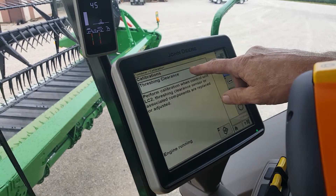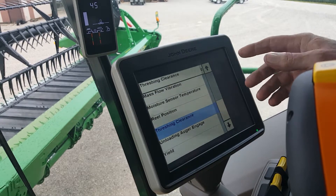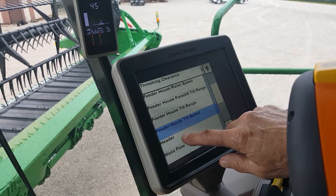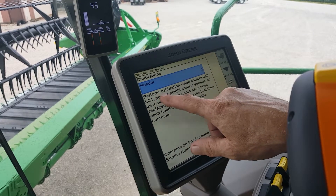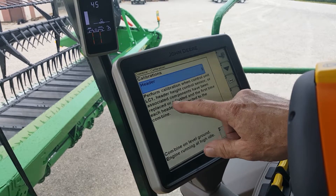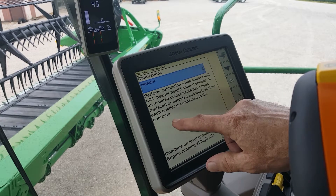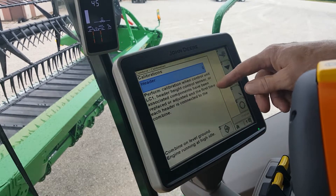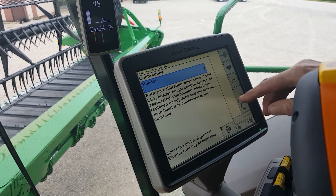Next you'll want to select what calibration you want to do. Today we're doing the head, so we're going to pick the header. This will tell you what it's doing and how to do it. It says to adjust the first time each header is connected to the combine. It's also a good rule of thumb to do this at the beginning of each season so you know that everything is functioning properly.